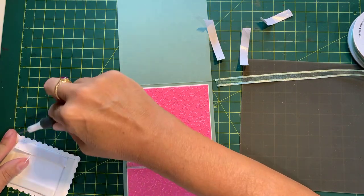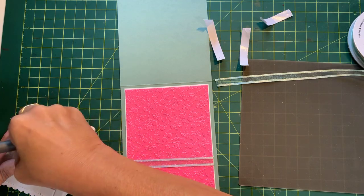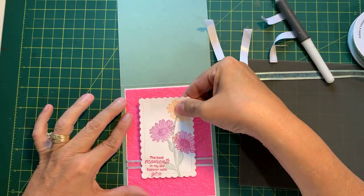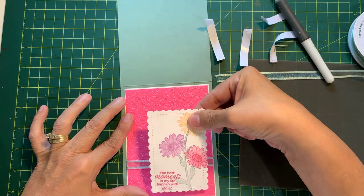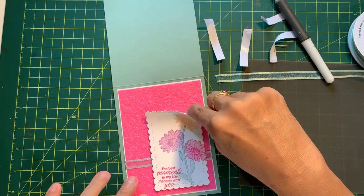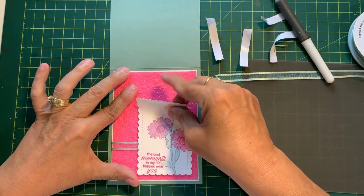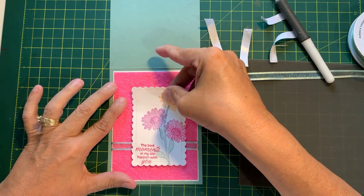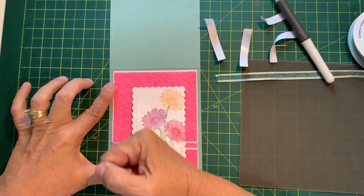It doesn't want to come off the adhesive on this one. There we go, I think I got it. Now where do I want to stick it? There's going to be a bow there, so do I want to go more in this corner instead of right in the middle? Without pushing it down, let's take a look. No, I'm not too crazy about that. I think we will put it more in the middle, just a little bit to the side, so there's room for the bow.